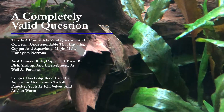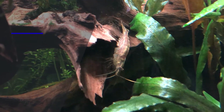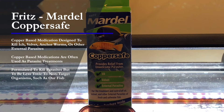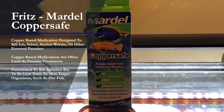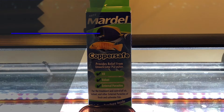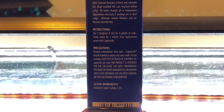Copper has long been used in aquarium medications to kill certain parasites such as ich, velvet, or anchorworm. Here's an example from Fritz Mardell Coppersafe. Copper is used in a lot of medications to treat parasites. It's formulated to kill them, but to be less toxic to what they call non-targeted organisms — really just our fish.